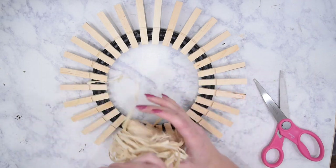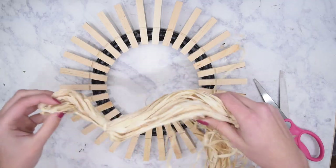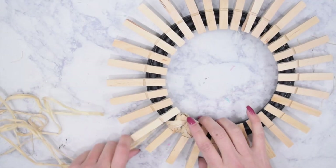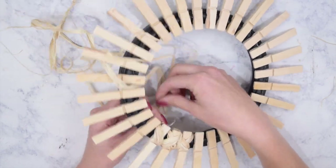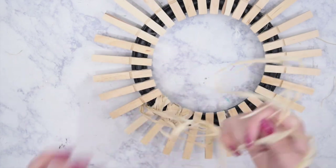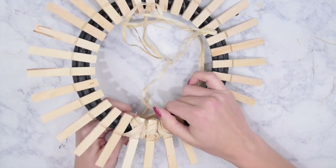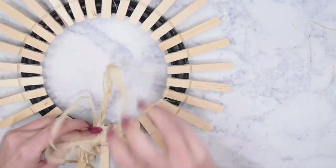Once all the clothespins were on, I took some natural raffia from Dollar Tree, opened it up, and took two pieces and tied them in a knot together at one end, then glued it to the back of the frame to hold it in place. Then I'm taking the raffia and making a crisscross over each individual pin, and once that X is made I wrap it once around between both pins to cover up some of the black on the frame. It's easier to watch this than to have me explain it.